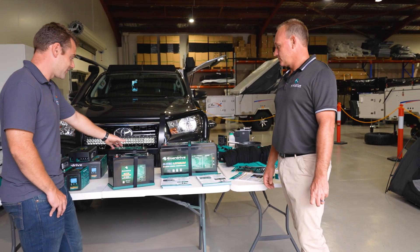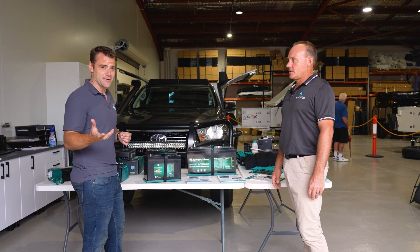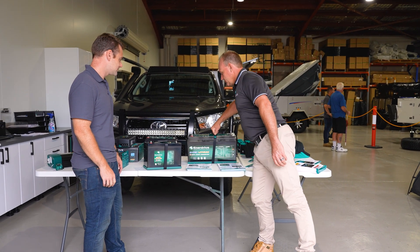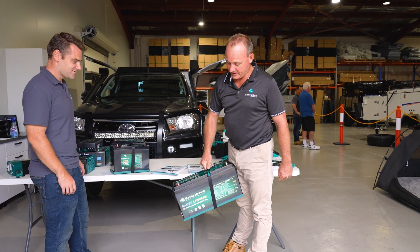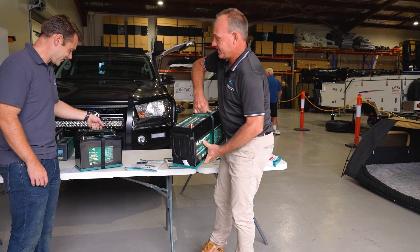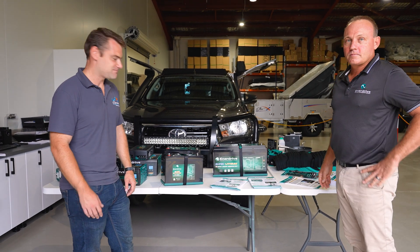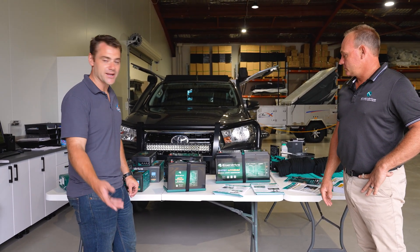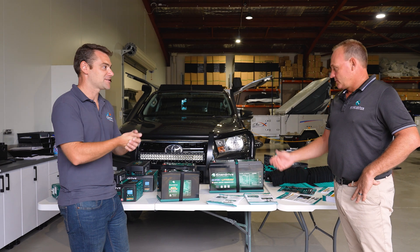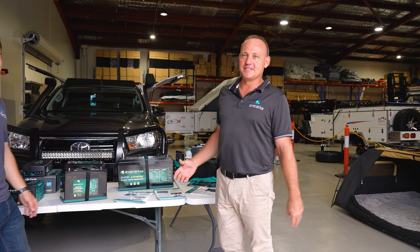One of the cool things about lithium batteries is actually the weight. A lot of people loading up their camper trailers don't realise how heavy their batteries are, especially when you've got two. That's 24 kilos - that's 200 amps of battery. The absolute weight saving - if you can knock 20 to 30 kilos out of what you're carrying, the fuel economy improves and you get more storage space for an extra case of beer, wine, whatever you want to stick in your camper trailer.